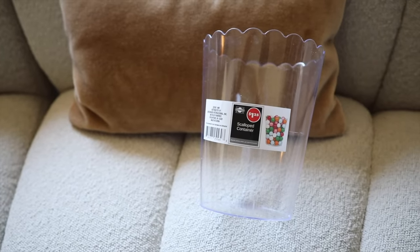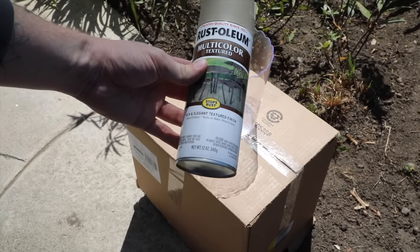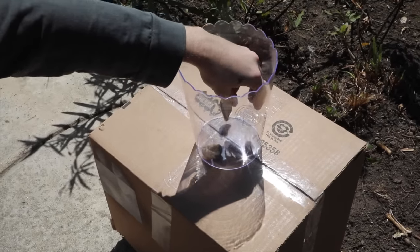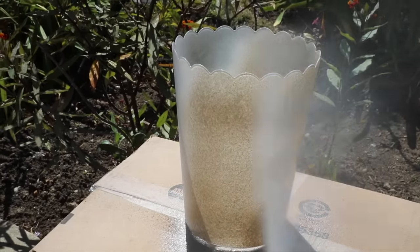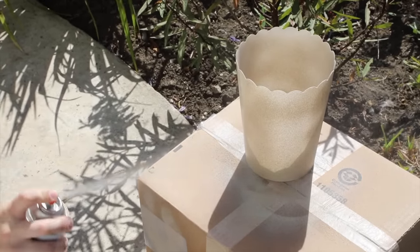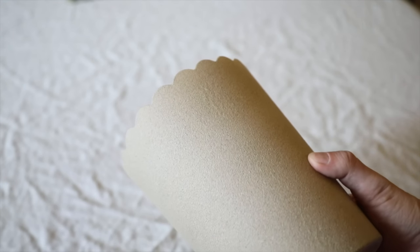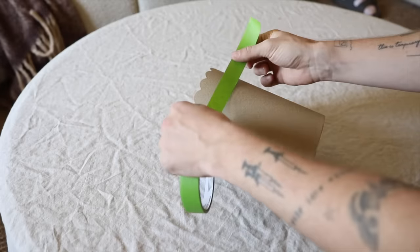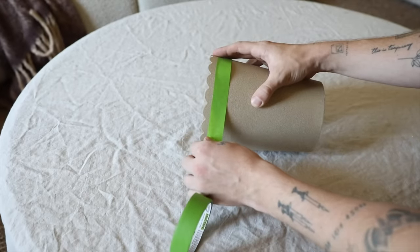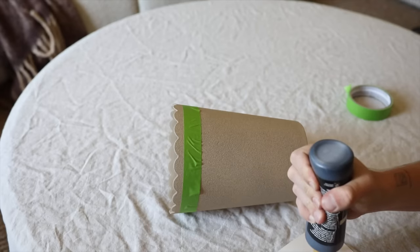Keeping things super simple for this one — I found these scallop containers at the Dollar Store, and they also come in a square shape. These were over in the party section, so if you've never seen them, definitely check that section out. I'm going to be adding some rocks on the inside just so I can use a textured spray paint to spray the exterior, because I want the outside to look more like a stoneware piece with a scallopy border. Once that first coat dried down, I applied another coat — that is definitely key with textured spray paints: apply multiple coats and let it fully cure overnight to get that perfect textural look.